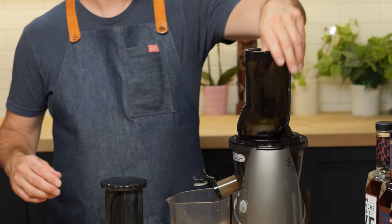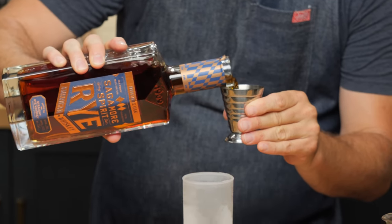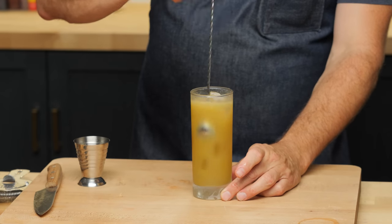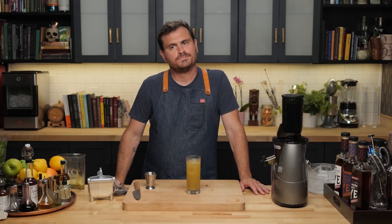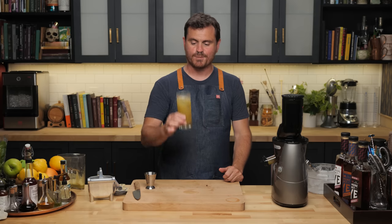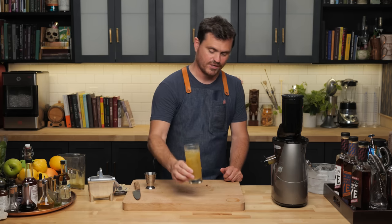First thing we're going to do is juice some apple — cold-pressing apple juice today. One ounce of the Sagamore Double Oak Rye. Four ounces of apple juice. Add some ice. Give it a little stir. Let's taste it. I think that's one of the best things I've ever tasted. It doesn't taste like anything more complex than just Granny Smith apple juice — a little bit sweet and a little bit acidic, but not overly so — and rye whiskey. And with the double oak rye, you're getting a bunch of that oak coming through, and it's just a match made in heaven. I can see why that became a modern classic. The whiskey apple highball.